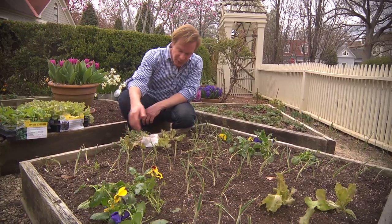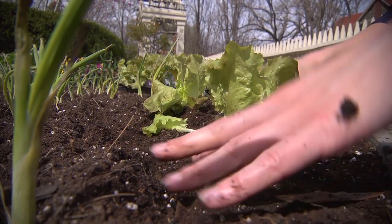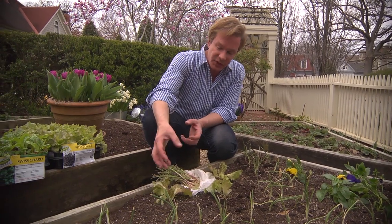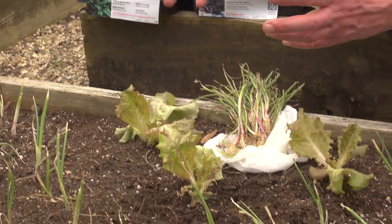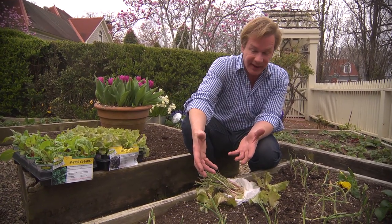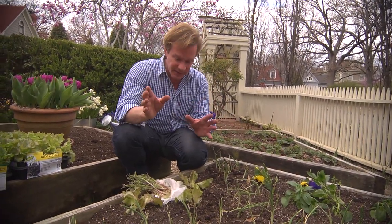And then I've got this beautiful red sail lettuce. What's great about this is they'll make a beautiful mound of three big loose heads of lettuce. And when you collect this loose head lettuce, you can actually pinch off the outer leaves and eat those — not cut it like a head lettuce — so you can constantly harvest from this plant, as you can from the pansies, and certainly from the onions.